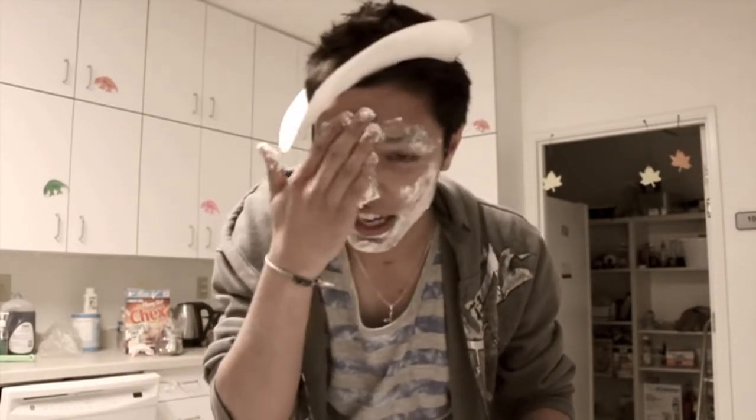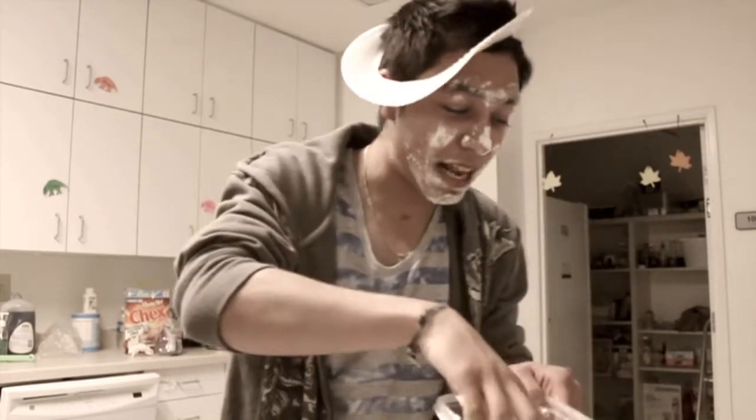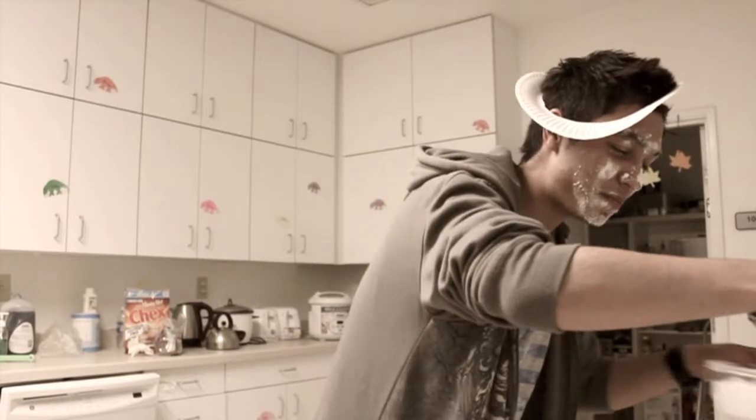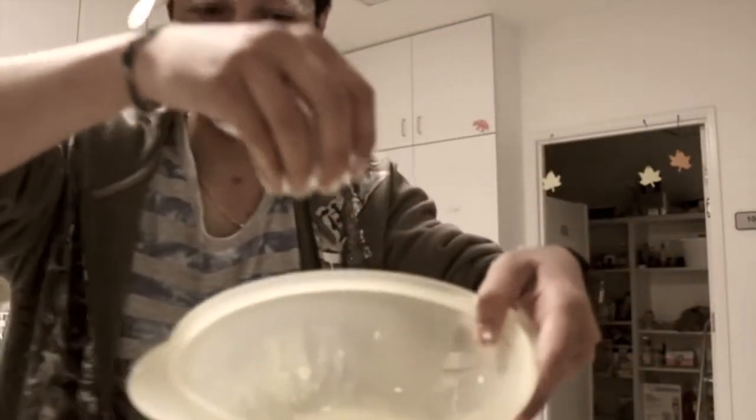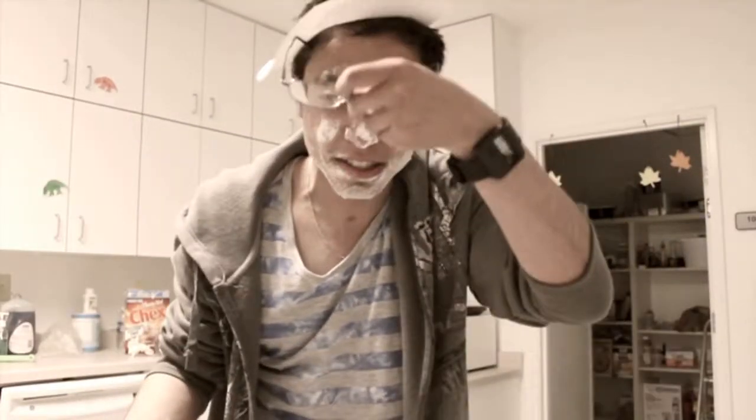But you must do this in order for the cheesecake to come out right. After that, you may place the flour inside the bowl like this. And after that, so you will not go blind like I am right now, you may put your glasses on.